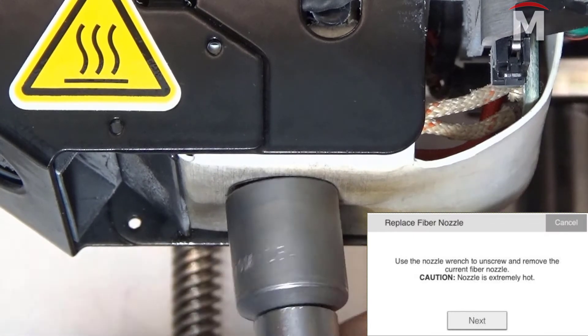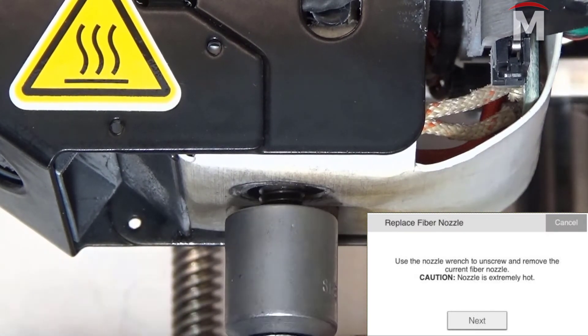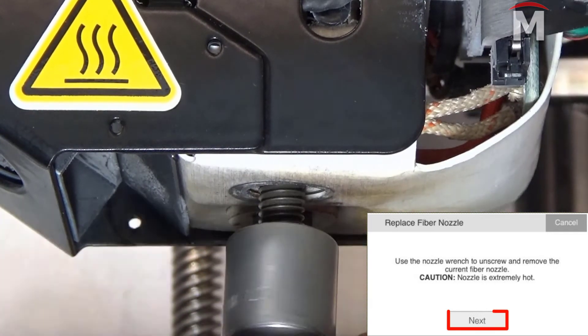When prompted by the utility, use the 10 millimeter torque wrench to remove the fiber nozzle from the printhead. Do not touch the nozzle with your hands as it will be very hot.